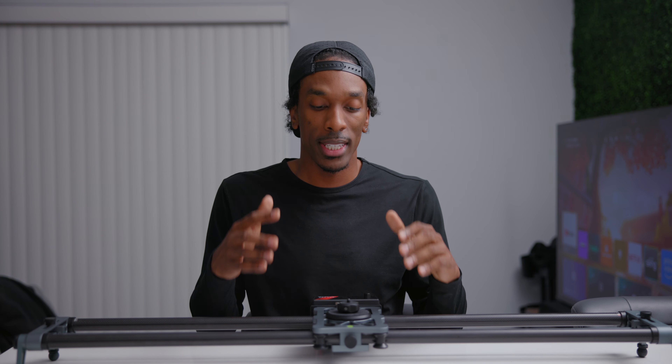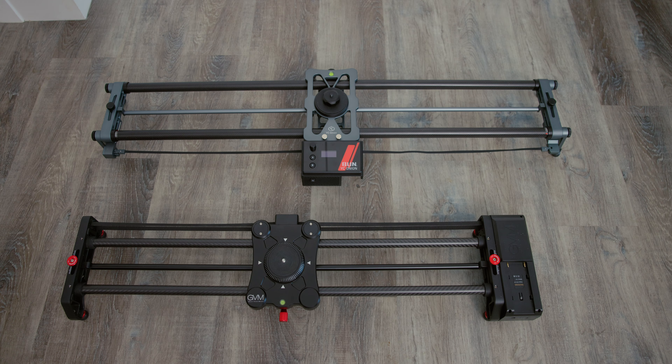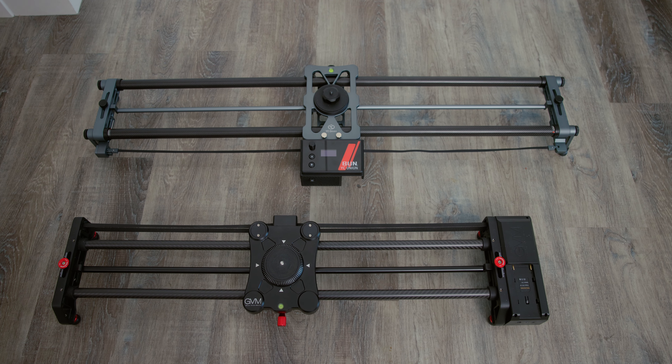What I have right here is the YC Onion Hot Dog 3.0 motorized slider — interesting name, but we're going to take a look at this today. Full disclosure, they did send this to me to check out, but as always, I got to keep it real with y'all. Throughout this video, I'll be making some comparisons to the slider that I've been using, the GVM motorized slider.